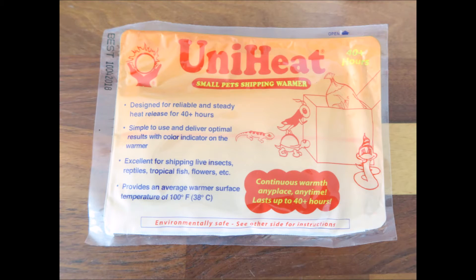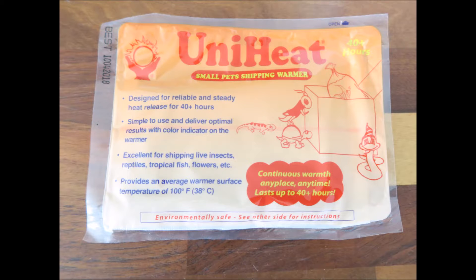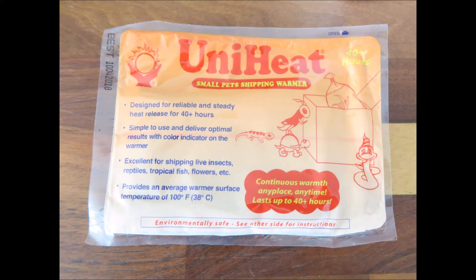Next we can prepare our heat pack. The one I'm using here is from UniHeat — a small pets shipping warmer suitable for a number of small animals including tortoises. This particular one lasts for 40 hours and costs between £1 and £2. These heat packs take a little while to warm up, sometimes up to an hour, so you need to open it at least 60 minutes before you need to use it.